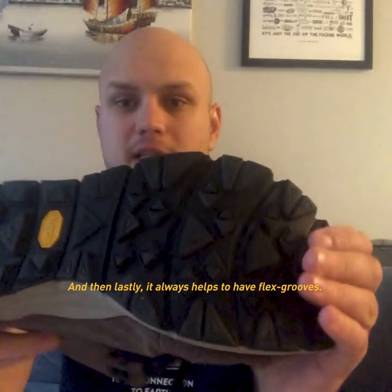And then lastly, it always helps to have flex grooves. You can see that the flex grooves really allow the sole to articulate itself for any sort of environment.